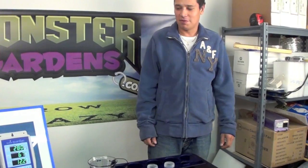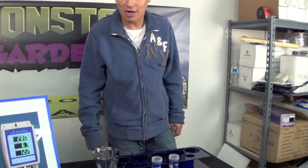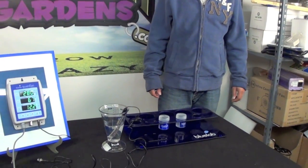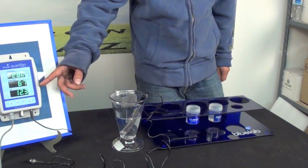Hello, today we're going to showcase a great company called Blue Lab. They've been around since about 2002 — before then it was called New Zealand Hydroponics. We're going to look at a product called the Guardian. This product will do EC, TDS, PPM, temperature, and pH.